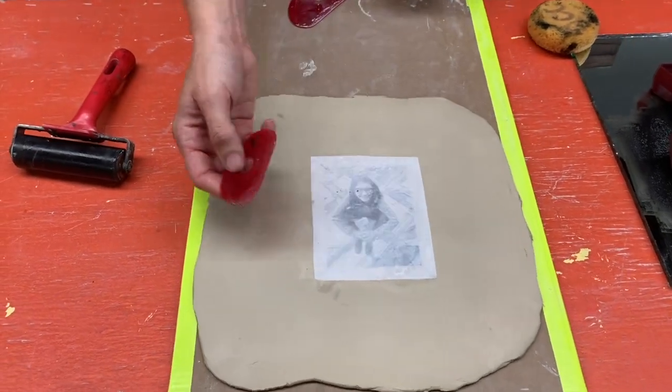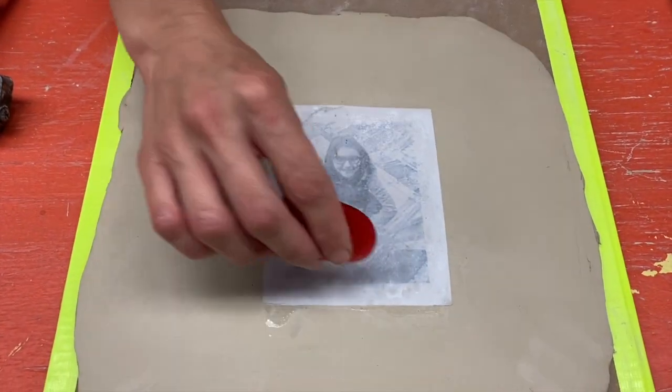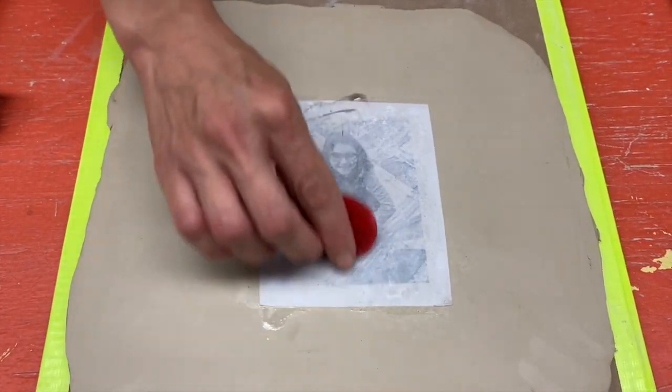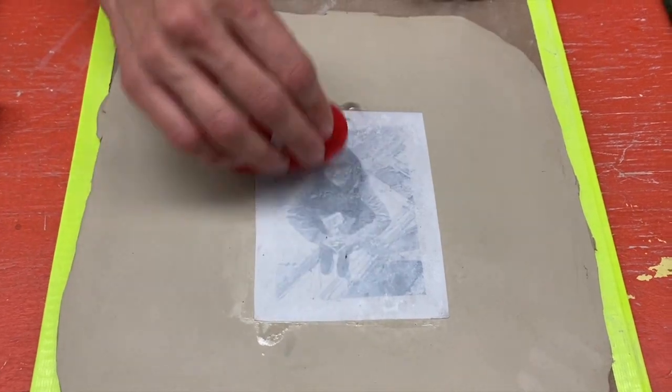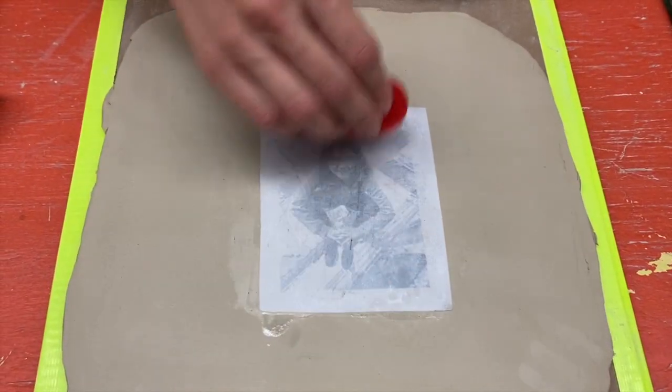I'm going to use a soft rib and kind of burnish this image on here. That brayer was not as clean as I thought — that's okay. All this extra water that's on the paper that I'm rubbing off, I'm not worried about. I will clean that up a little bit later.